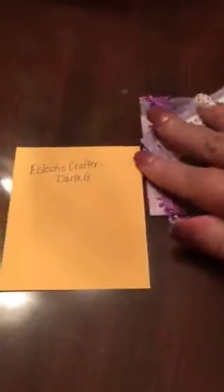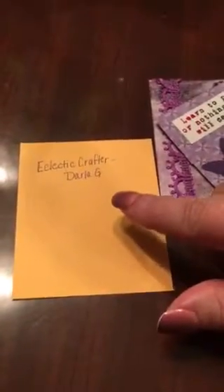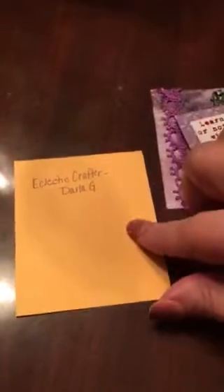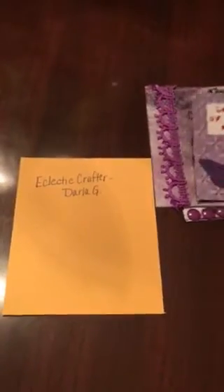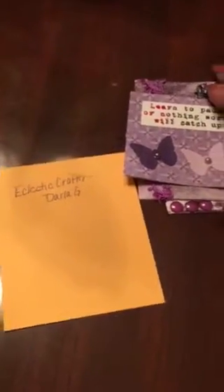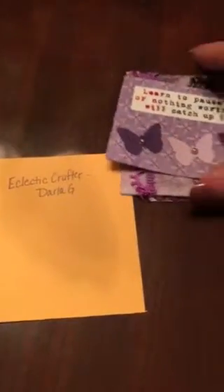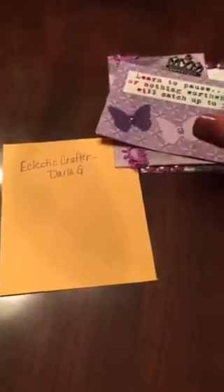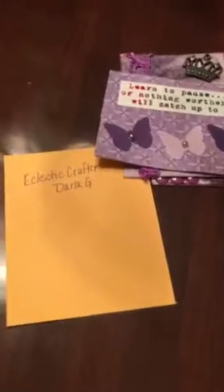It's for Darla G's ATC challenge — she's at Eclectic Crafter Darla G. If you go over to her channel, make sure you let her know that I referred you. I just wanted to make my video response, show the cards, and then get these in the mail to send off to her. Hope everyone's having a good night and a good weekend — take care and God bless, bye bye!